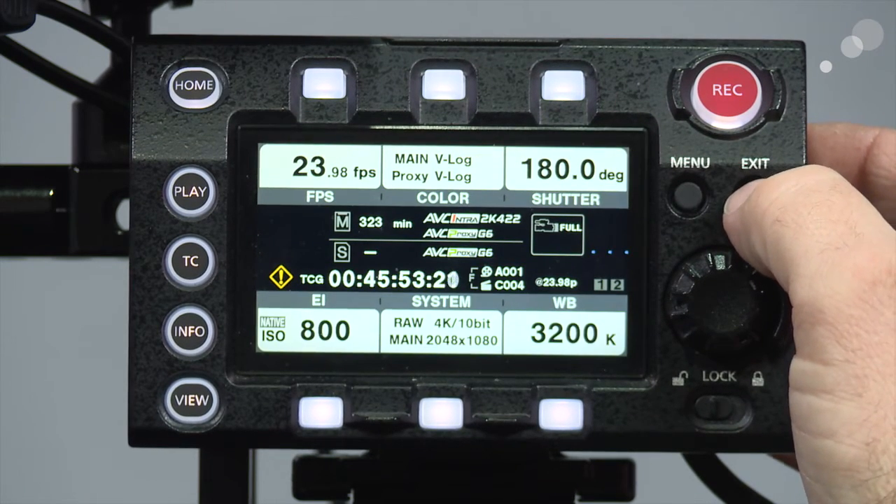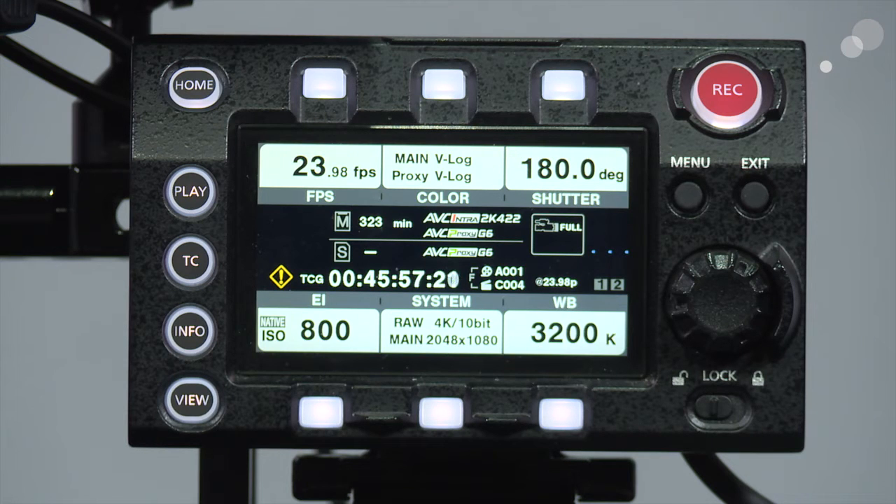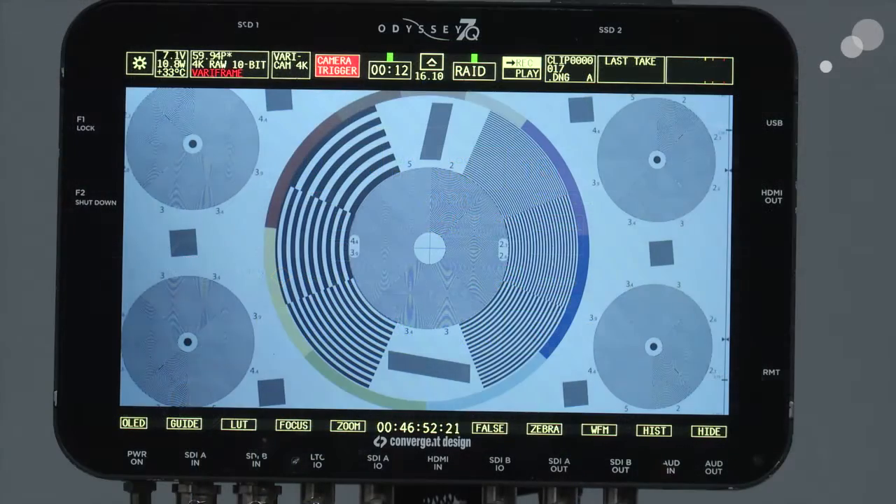I want to take you up to the Odyssey and show you something a little confusing. Going from 12-bit to 10-bit, notice the window up here says 5994P and it says 4K RAW 10-bit VariFrame. It's a little confusing because we set up a 2398 project — so why do we have 5994P with VariFrame? But it does say 4K RAW 10-bit, so the Odyssey is seeing what the VariCam is sending out. Also notice the status of my drives — it says RAID right now.